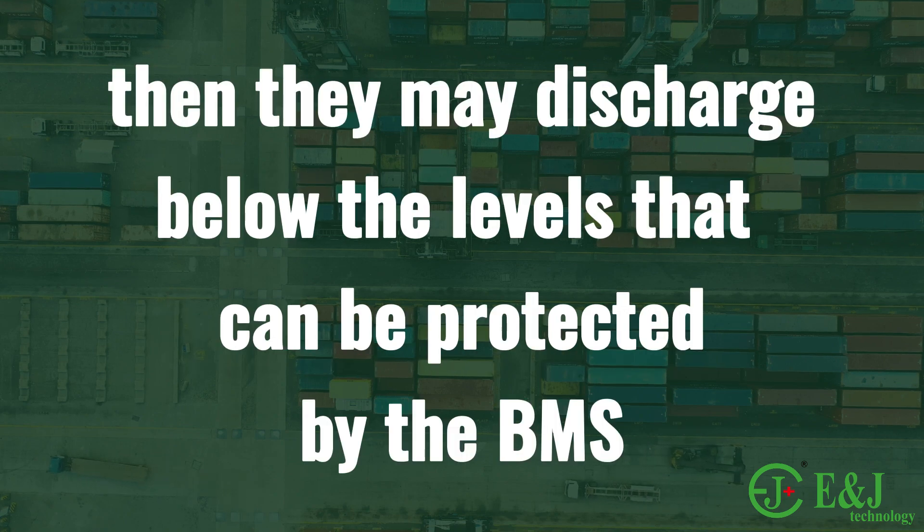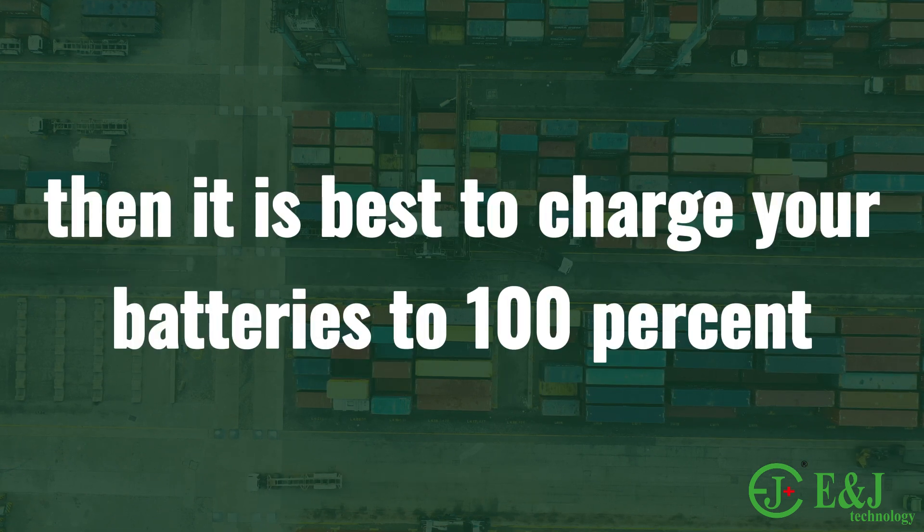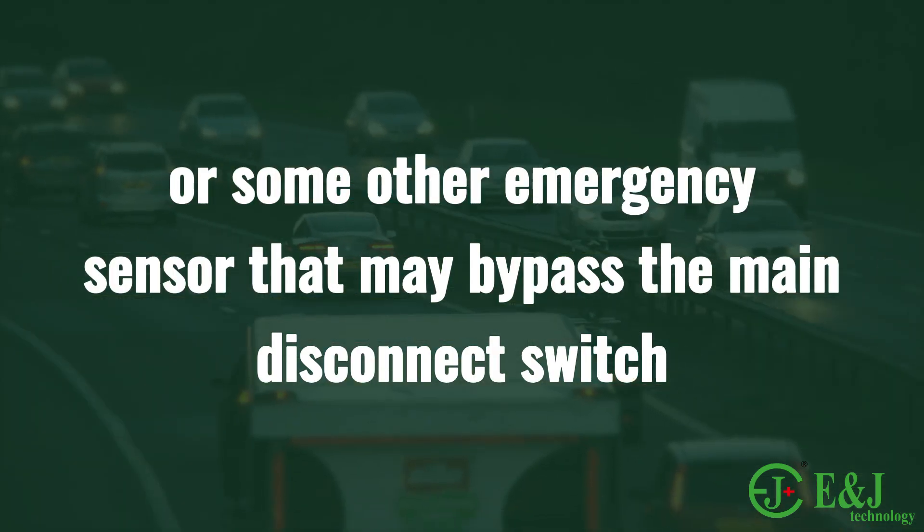If you store your batteries empty, they may discharge below the levels that can be protected by the BMS. If you plan to store your lithium batteries for an extended period of time, it is best to charge your batteries to 100 percent. Many RVs have components running in the background, such as the CO2 sensor, backlit stereo, or some other emergency sensor.